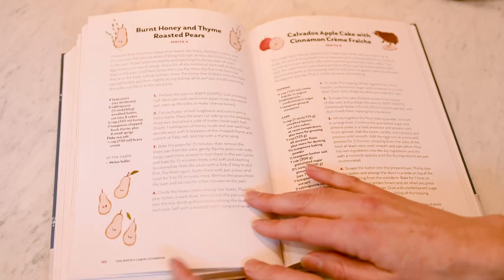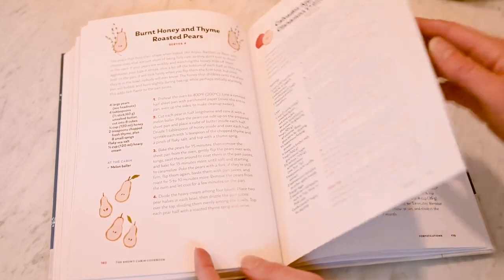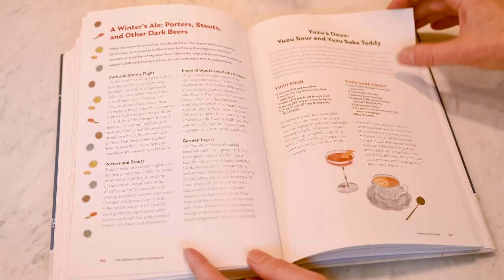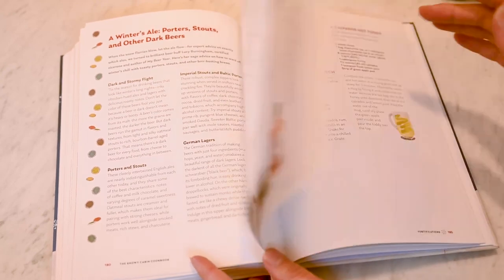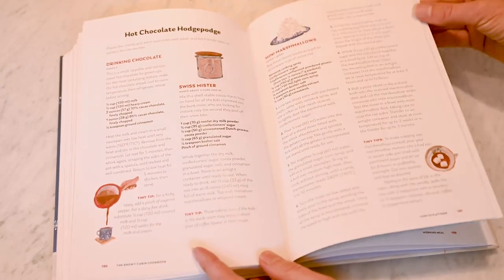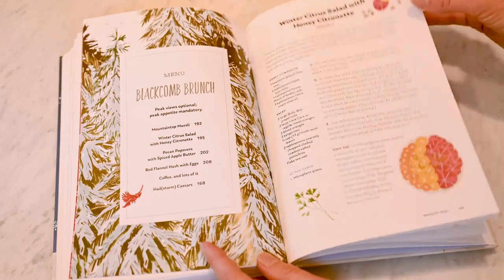Whether you're planning for yourself, a pair, a crowd, whether you're a beginner or an experienced cook, whether you're just here for the fondue or this stocking stuffer — the book fits, we checked. We hope you'll find something that delights you in these pages. In the season in which everyone gravitates to the kitchen, we couldn't be happier to have you in ours.